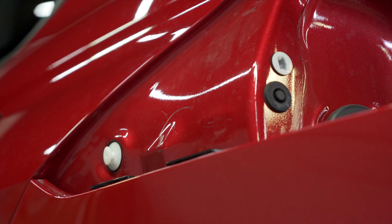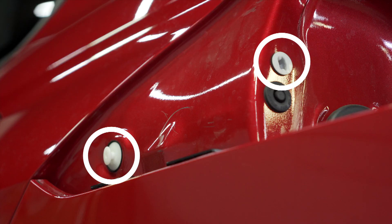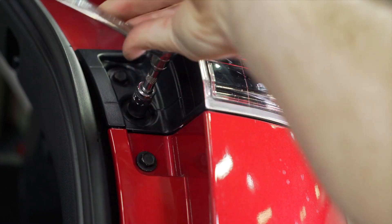The tail light connection points are here and here. Repeat these steps for your other side.